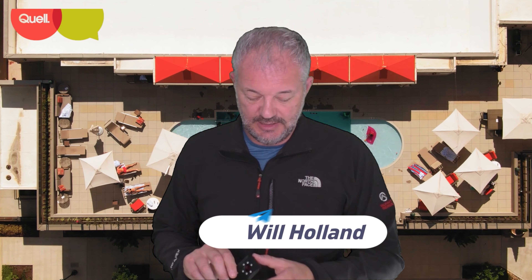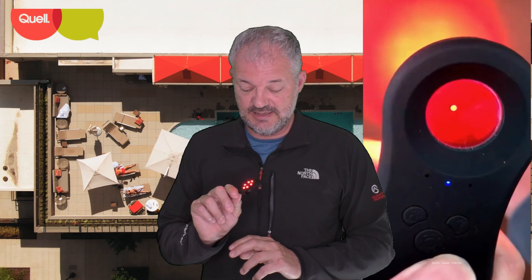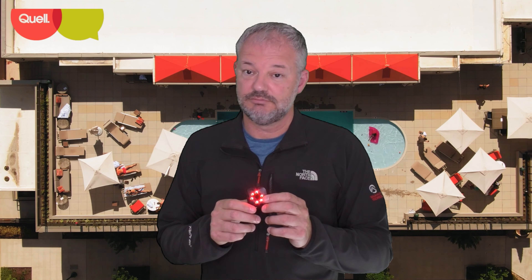Hello and welcome to Quell. In this video we're going to talk about the camera detector, very popular especially on Facebook, Instagram, and TikTok, where individuals are buying this, putting it to their eye, activating it, and it's supposed to show you if there's a camera lens or a camera recording you in the room. I don't know why you need this, but perhaps you're staying in a hotel or accommodation where it's common for people to watch in your room.